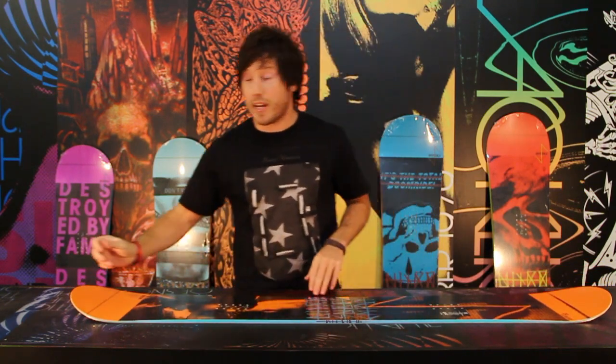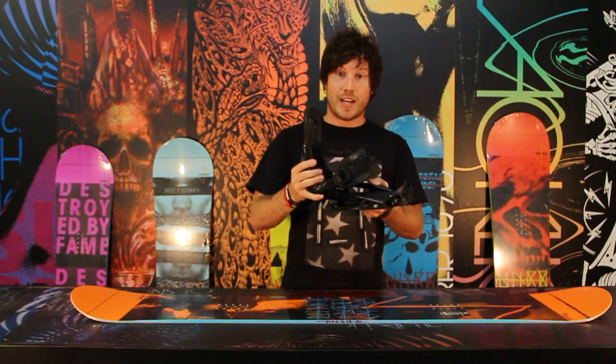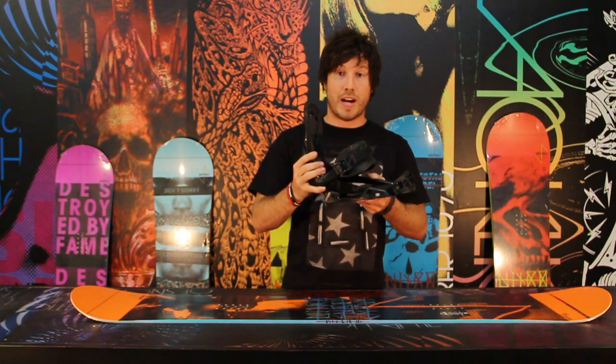The bindings that I would recommend to go with the Swindle are going to be the Raiden Zero. This is a lightweight, flexible, comfortable park binding, and it's a great package with the Swindle.